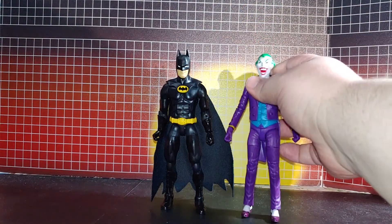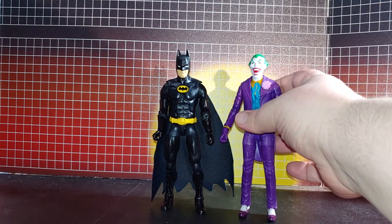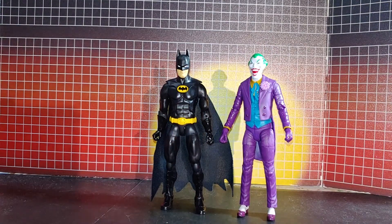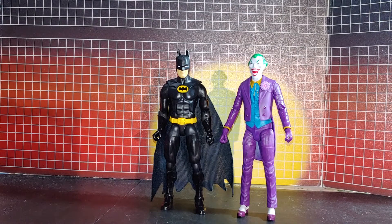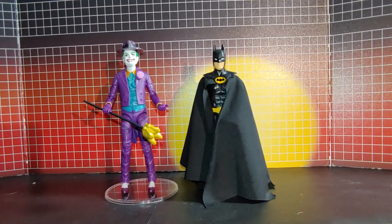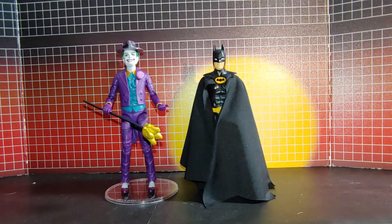Now here's Joker standing next to Batman. If I can get him to stand — there we go. Okay, so here they are all fixed up.